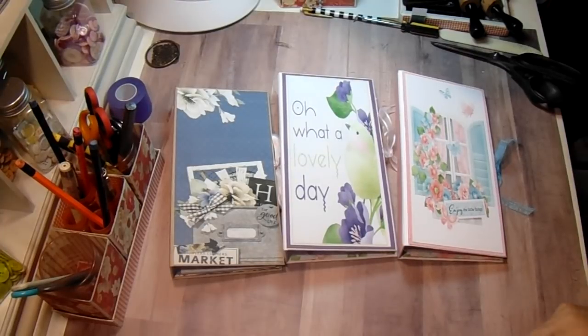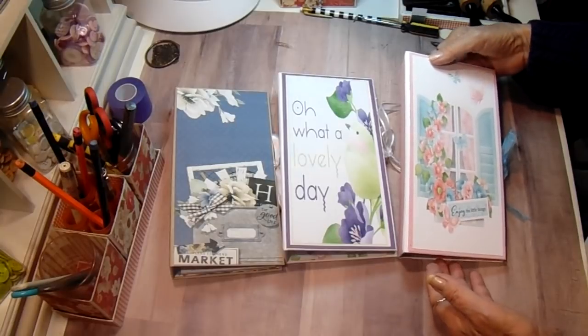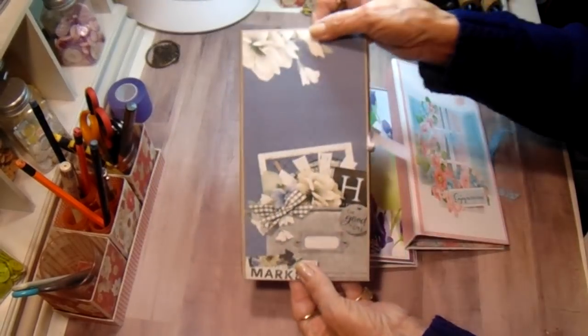Hey everyone, it's Bobbi. I wanted to share with you some notepad holders I've made in the last couple days. These are all for gifts and there will be a tutorial posted shortly today on this one.